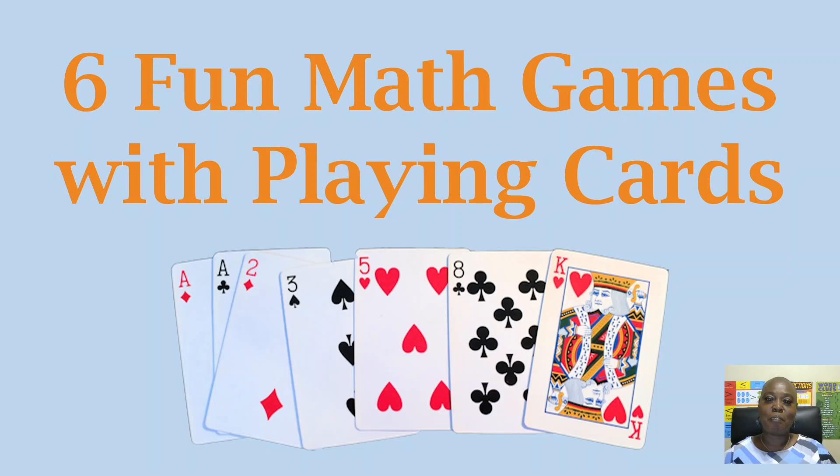Hello and welcome to the Hype Math Channel. My name is Ms. Math. Now I know what you're thinking — Ms. Math, how can fun and math be in the same sentence? I know, but it's so true.